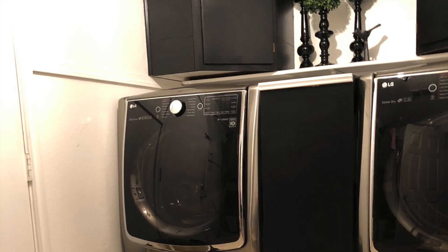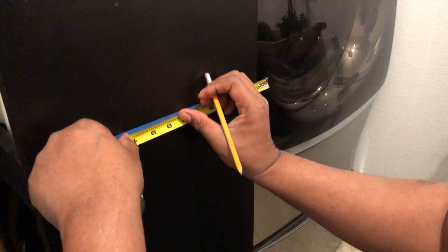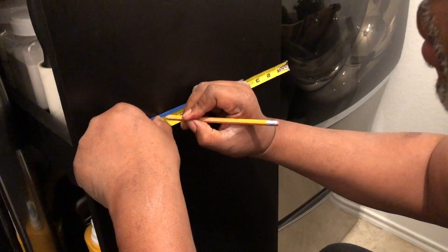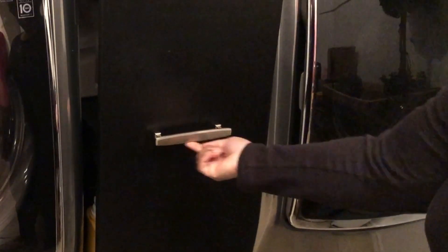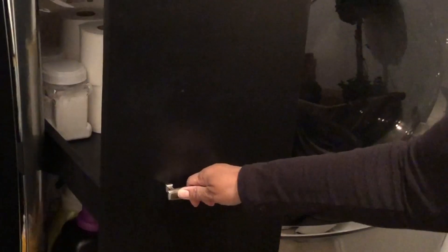Here we're going to be adding on the handle so that it is easy to pull out the cart and push it back in. It is just a simple handle that I picked up at my local hardware store for just a few dollars. As you can see, it makes for easy pull-out and pushing back in because it is on wheels.